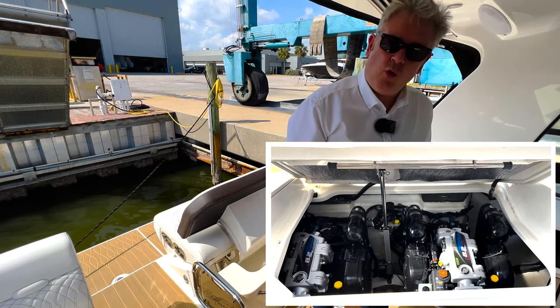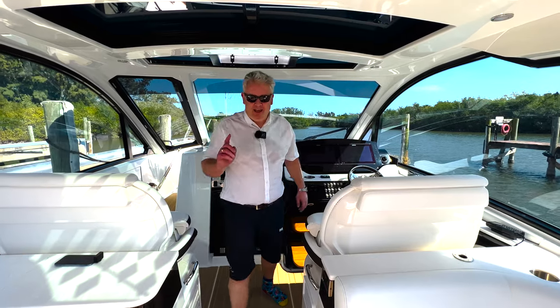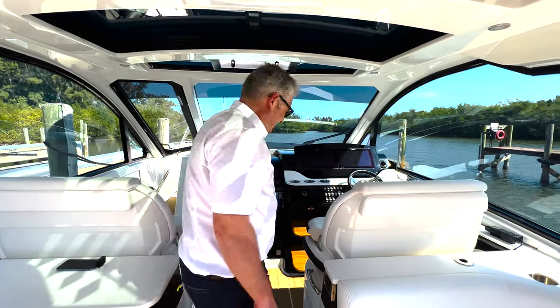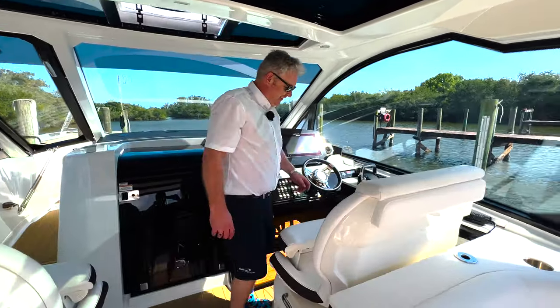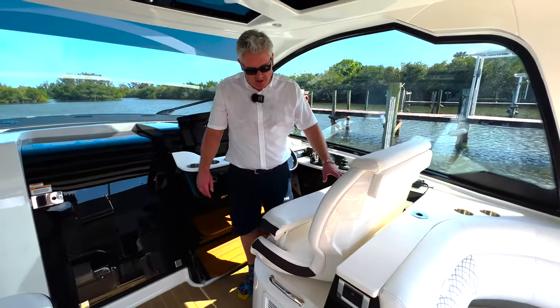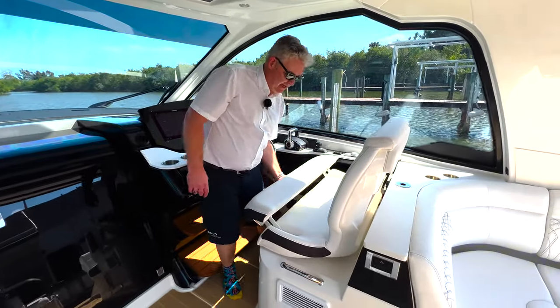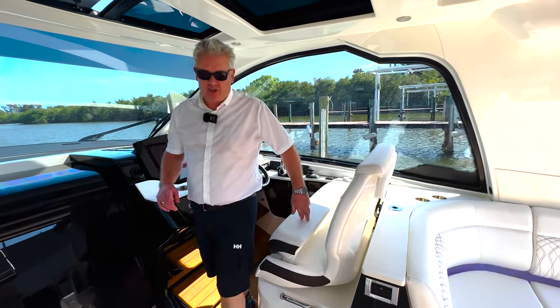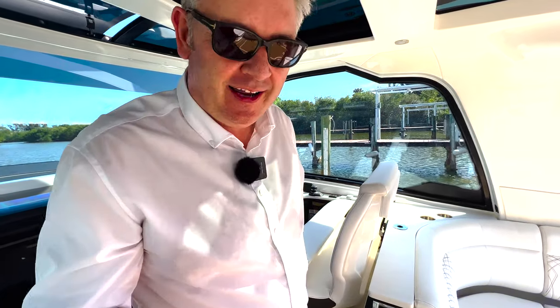Let's walk up and look at the helm. It may look like I'm sweating because I am — it's so hot. We've got the double helm seat with a double bolster. On some previous Sea Rays you could have individual bolsters, but this has got the double one, which is handy if you've got a big bum like me.